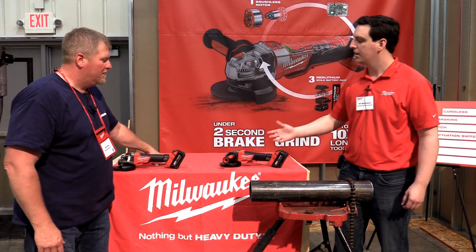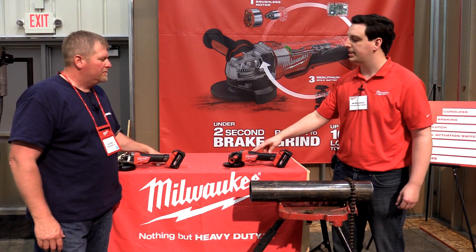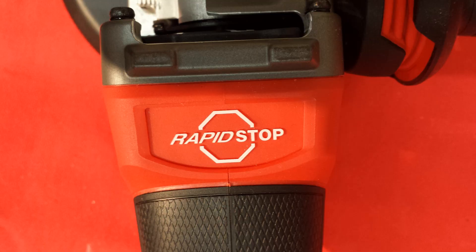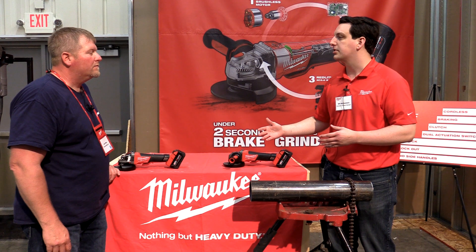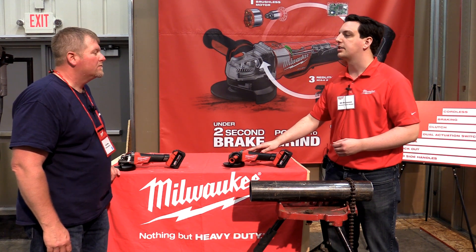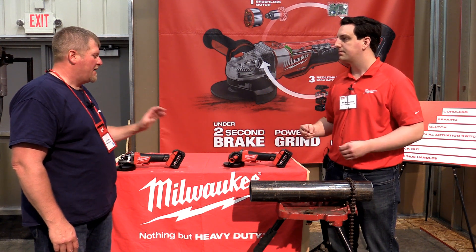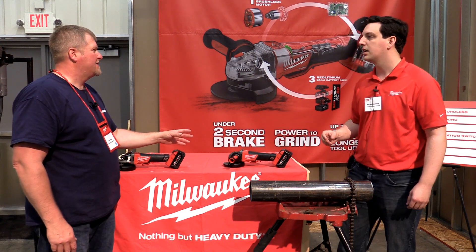Thanks John. Really the next evolutionary step in cordless grinding is here with the M18 Fuel Braking Grinder. What separates it apart from the grinders that we released a couple years ago is we've added a braking feature to the tool that's gonna stop all major accessories in under two seconds, which is gonna add job site safety and time saving.